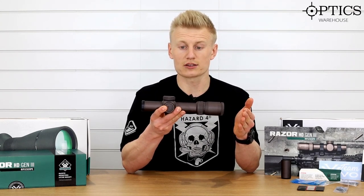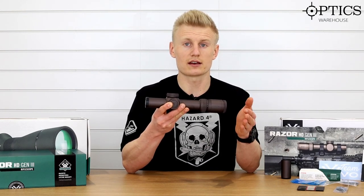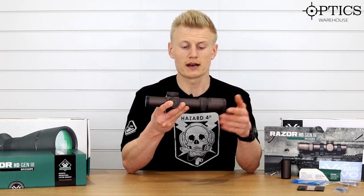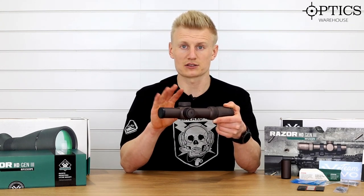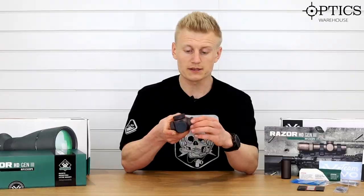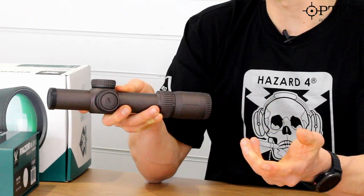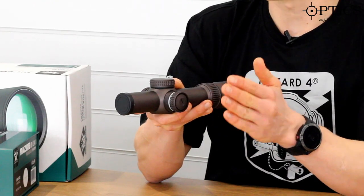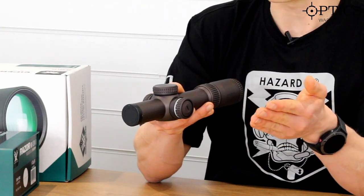It's based on a 34mm main tube, which gives the user about 120 MOA of internal adjustment, and we get the option of it being MILRAD or MOA. This is a first focal plane rifle scope, so it allows you to maintain the reticle subtensions throughout the magnification range, meaning you can use it at different distances and know your hold-offs. Moving on to the saddle, it's a lockable side illumination system so you can go between each setting and lock it to make sure you do not alter it when out in the field, and it's got 11 steps on the illumination system.